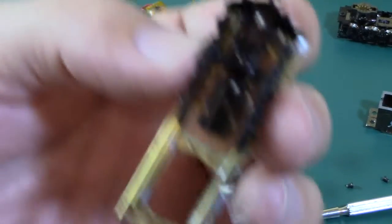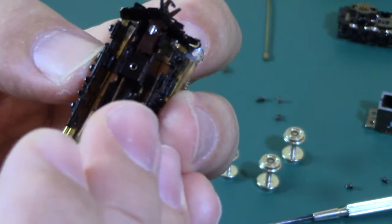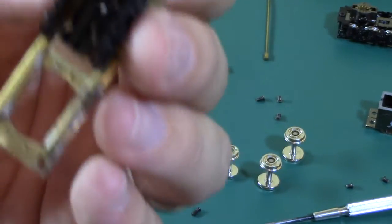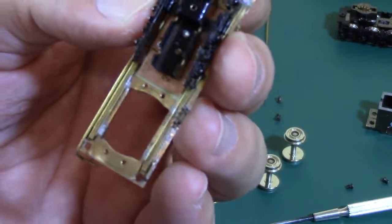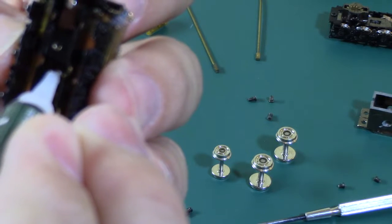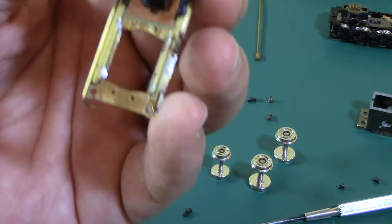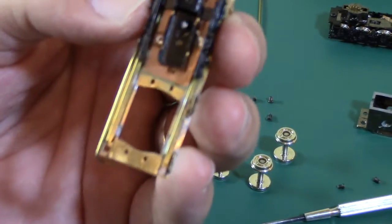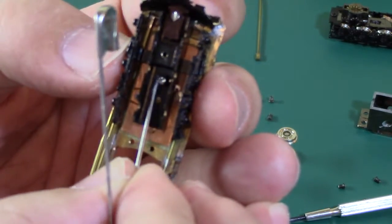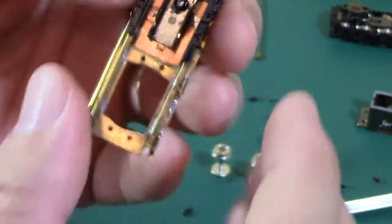Now we can see the threads of that screw. I want to make sure there's no floating debris from superglue, then get a little bit of superglue. We don't want to put a giant amount — just get it on those threads and nothing else. That's it; it'll be drying while we go ahead and start reassembly.